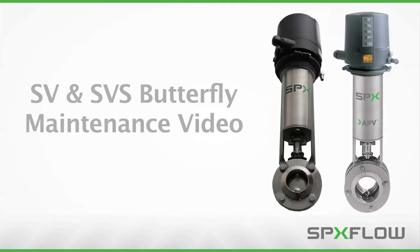From time to time, your sanitary valve requires routine maintenance to ensure peak operating efficiency. This video will teach you the standard service procedures of the SPX Flow APV Delta SV and SVS series sanitary butterfly valves.